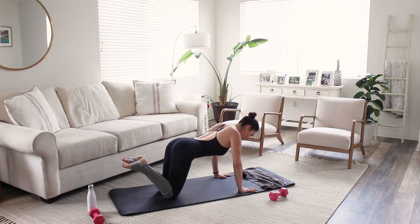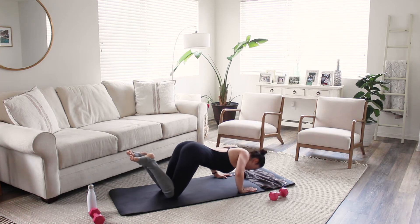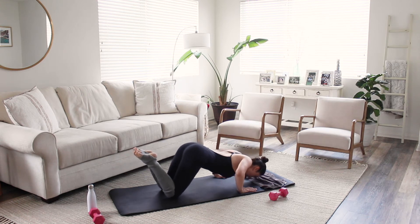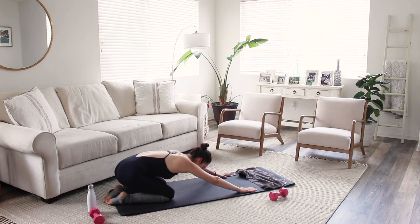Let's go for five, four — keep a small bend in those elbows, you don't want to hyperextend — for two, and last one. Come down into child's pose.